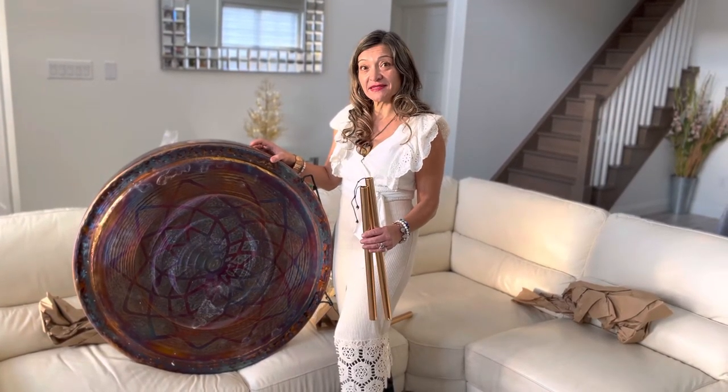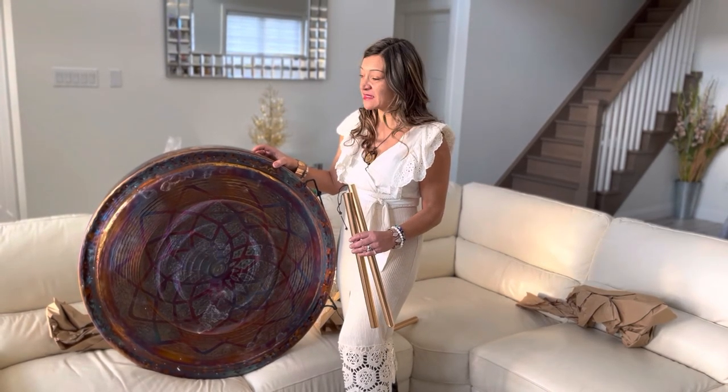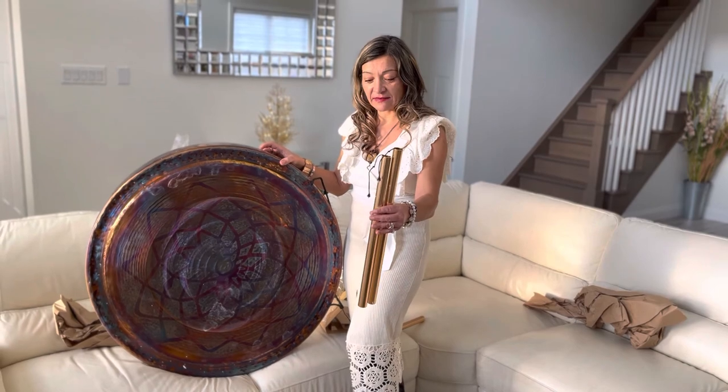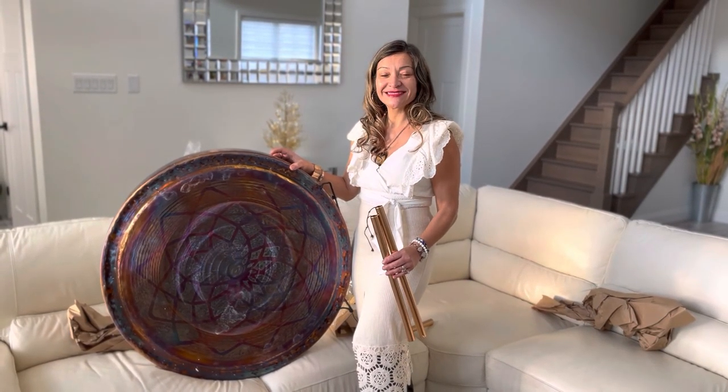So Sat Nam friends. The next time you watch this video, you will be able to hear it — hear the sound of the Grata Sonora with its deep resonating sound and the chimes. So look forward to part two of this. Cheers.